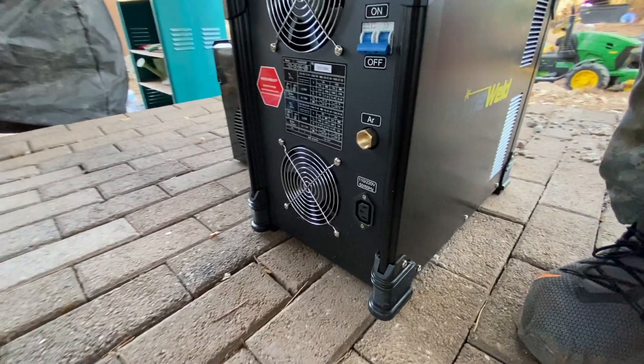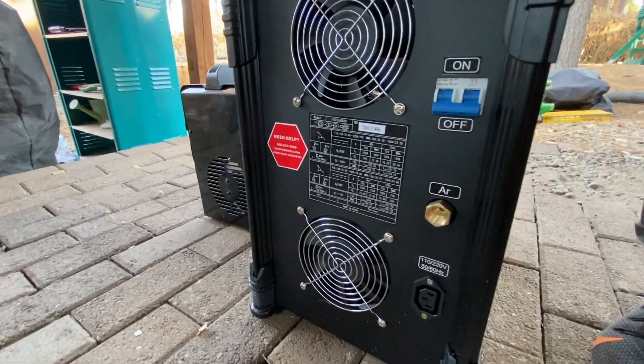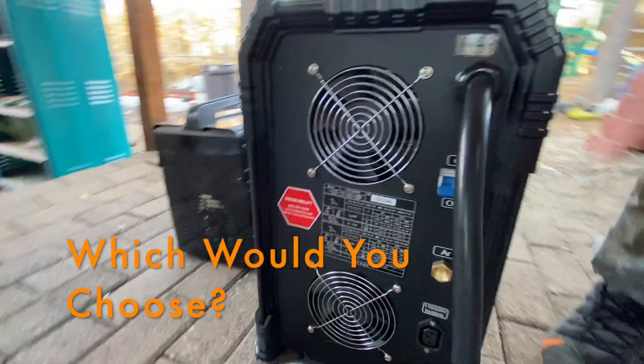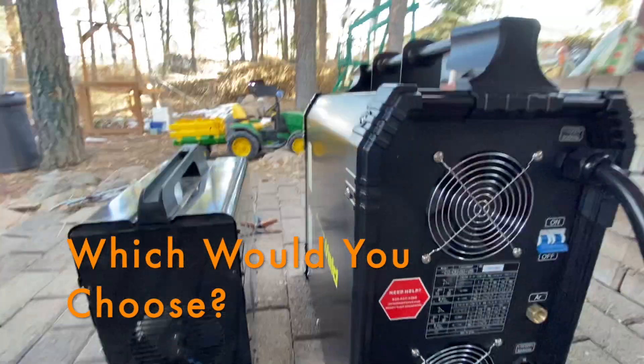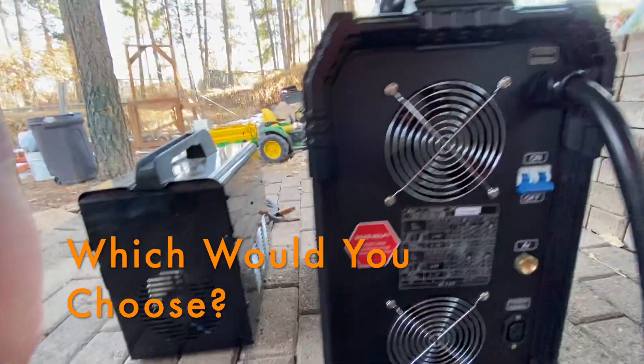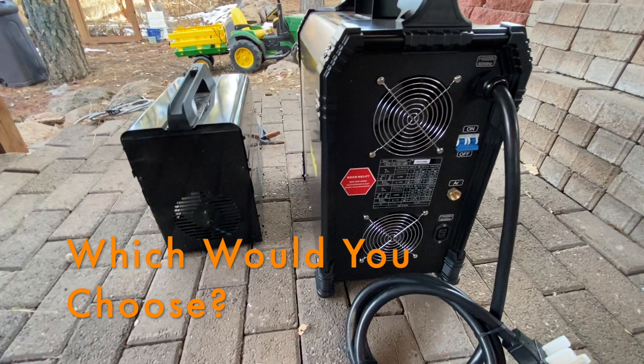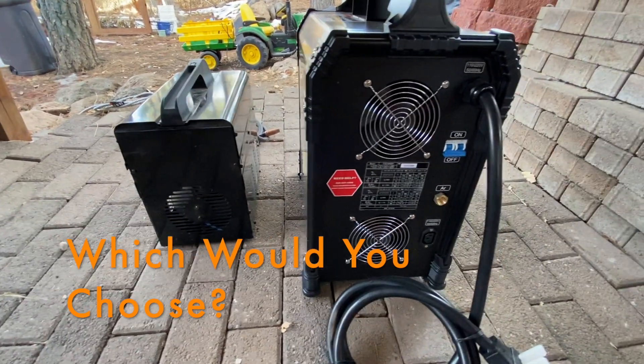Remember how I mentioned it has a water cooler? There it is right there. I'll even make a little extra video about that because it doesn't even appear in the picture on their website — just a little bit of a description. Anyway, can't wait to get to use it. Use the comments and let me know what you would choose. Happy welding.